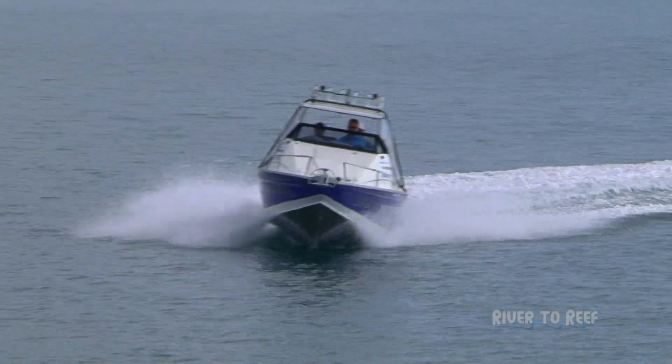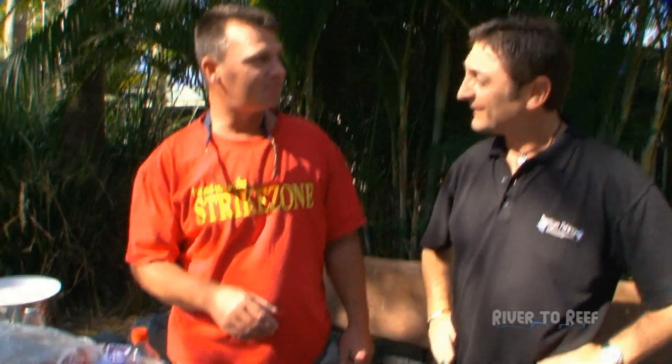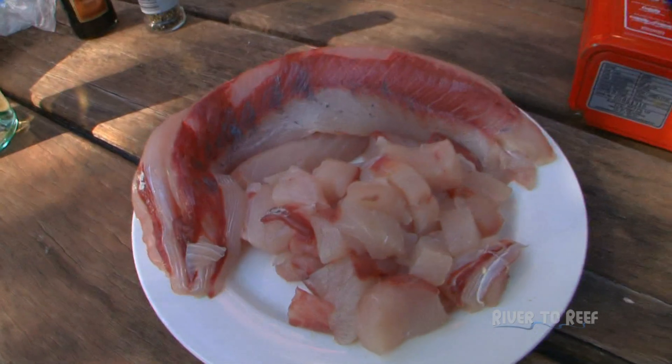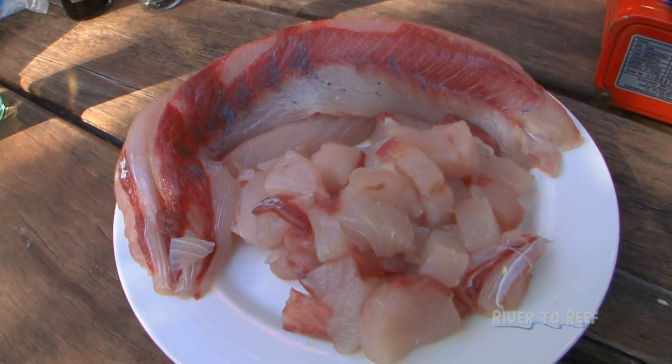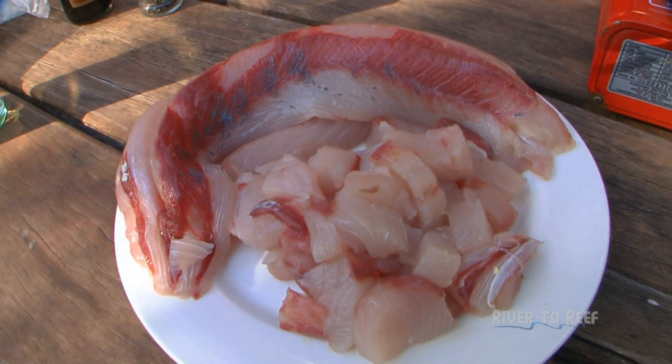Guess what? It's lunch time. Well, I'm hungry, so that's a perfect start. What have you got for me, mate? Well, we've got a kingie. As you saw, we've been catching a few kingfish in this series. Now, as you requested, it's been skinned, boned, gutted, the whole lot. So there, beautiful little diced pieces for you, as you want it.